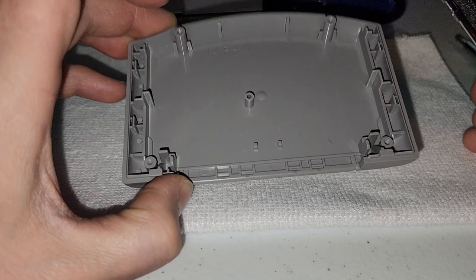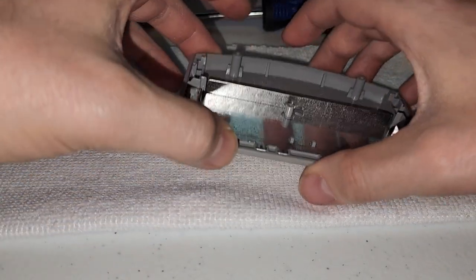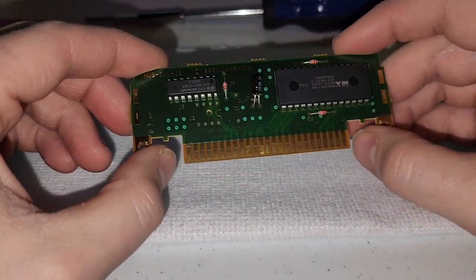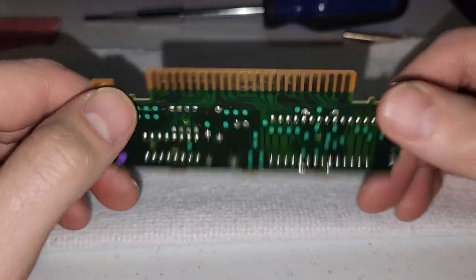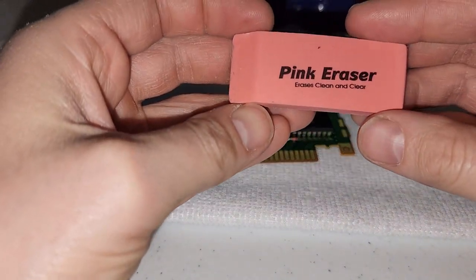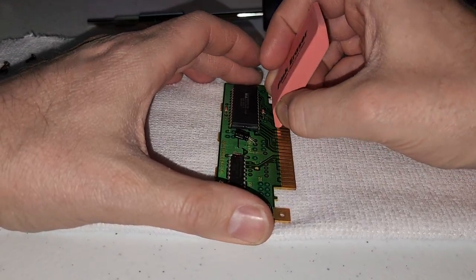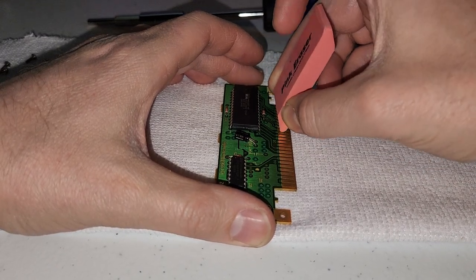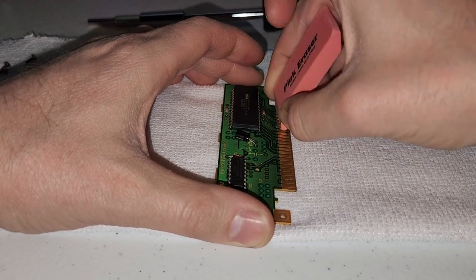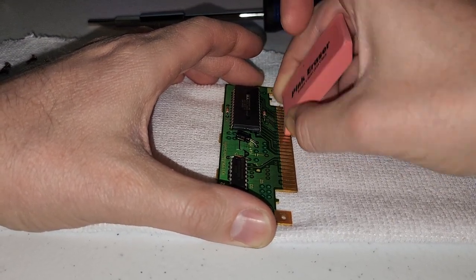There is another shield on the inside — you can take this out if you like to check for dirt. This one looks fine; it goes back in only one way, so set that to the side. What we're focused on is this pin connector on the cartridge. They look pretty clean, but I'm going to show you how to get them really clean. Take a pink eraser or a white eraser and just go back and forth over the pins. You can use a little bit of pressure, just watch out that you don't damage any of the components.